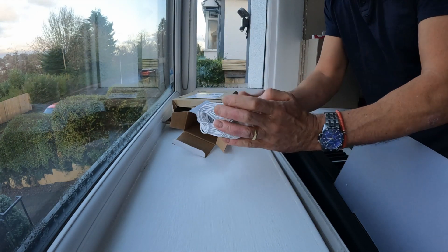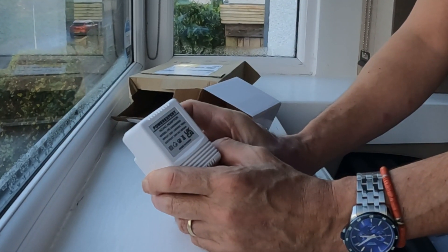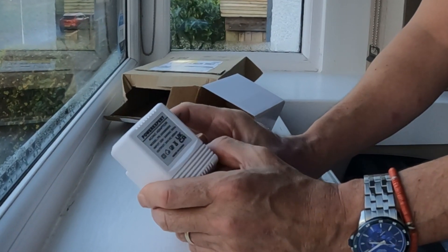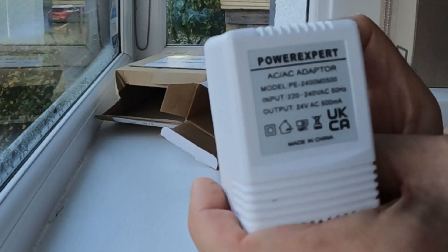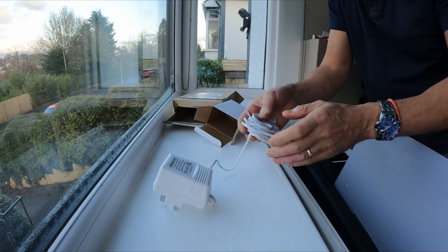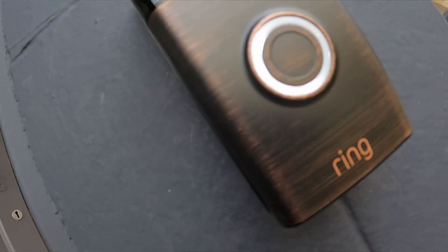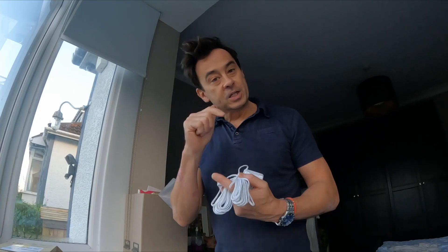I've got the white one because it will match the paintwork. The input is 240 - in the UK we have 220 to 240 volts AC at 50 hertz frequency. Importantly the output is 24 volts AC at 500 milliamps, and that's what you need to power your doorbell. By plugging this into the back of the Ring doorbell it will give you an LED light that is always on. When you see Ring doorbells with that LED light it shows it's a hardwired system, and it charges the internal battery so you never have to take the battery out and you'll always have video being recorded.